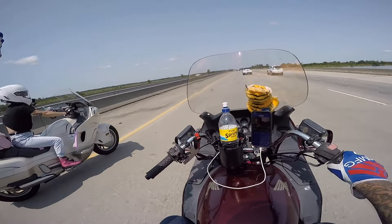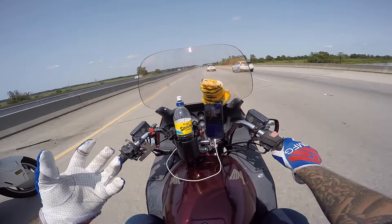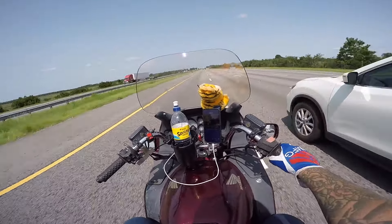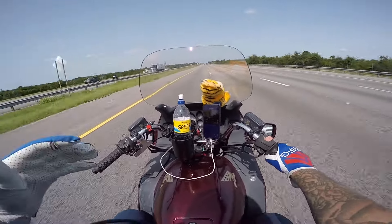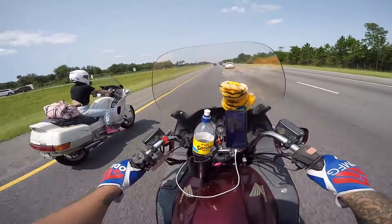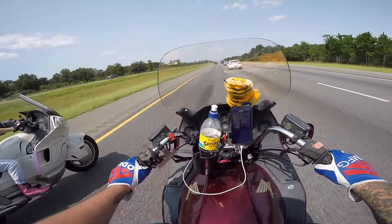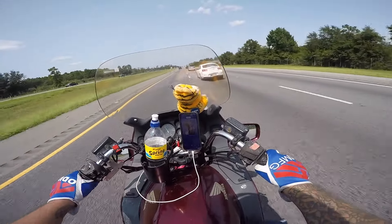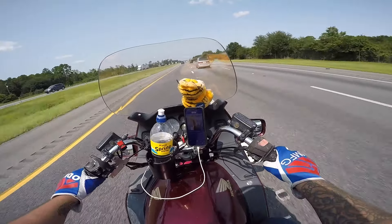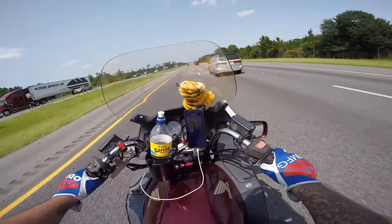Dads on the run. We got Caribbean Queen by Billy Ocean singing us into North Carolina. We're riding two motorcycles on an adventure that costs less than a lot of girls' handbags — a freaking $1,000 bike held together with pink duct tape. You ain't got to have a $40,000 Harley to go on an adventure, baby.